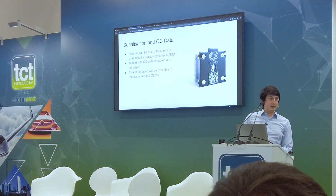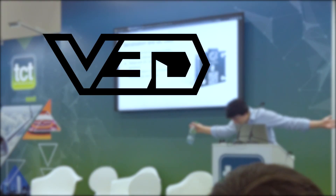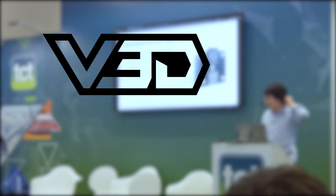I've probably run over time now. Did we hit the time? Glorious. Thank you very much — I'll see you at the stand. Thank you very much to Sanjay and E3D for the talk on the Hermes extrusion system. Thank you for watching, don't forget to subscribe for more content from FormX 2019, and I'll see you in the next one.